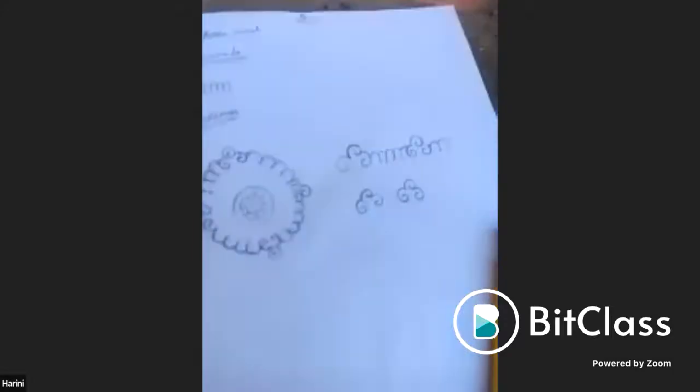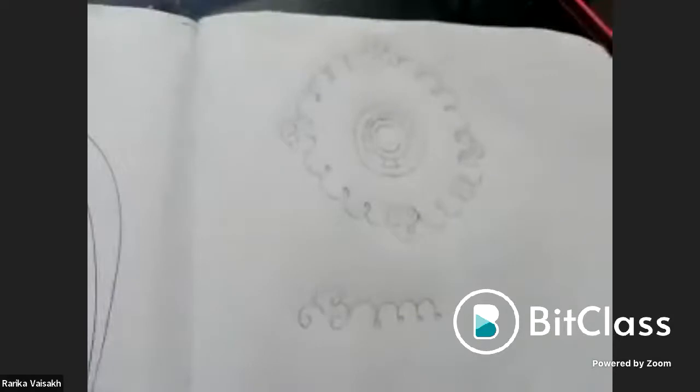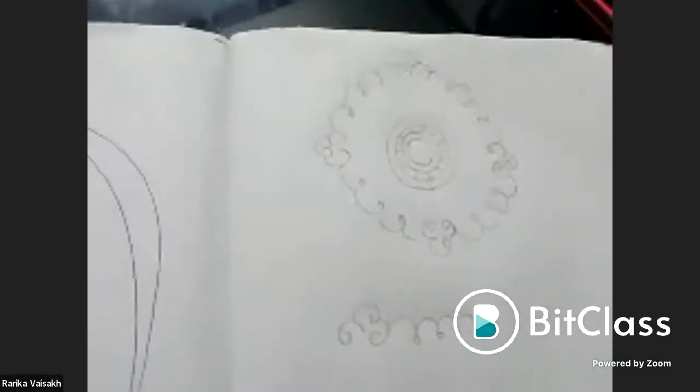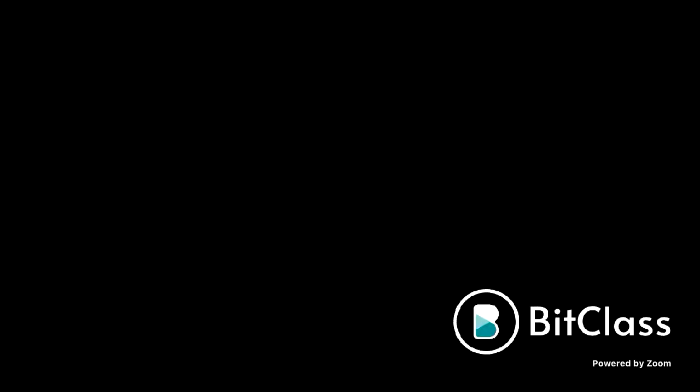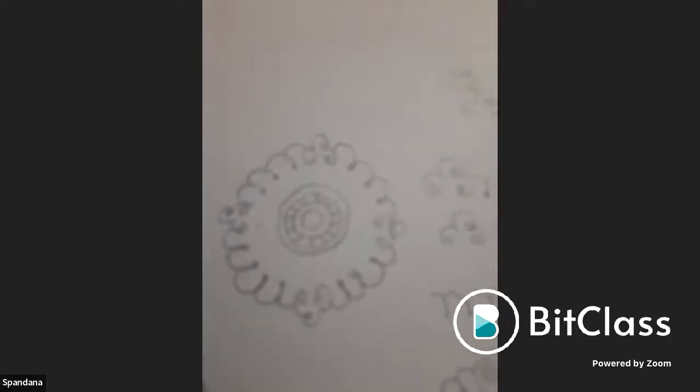Several more students are reviewed: one student's concept is good but needs more practice; Spandana needs to work on the mani mala and ensure the number of sections is the same in each quadrant.